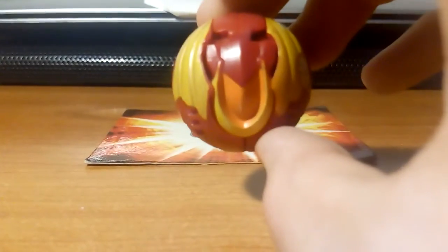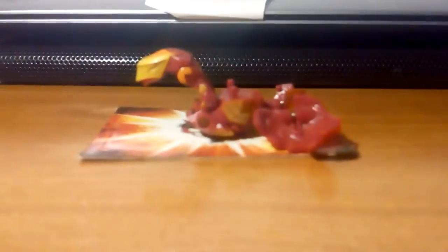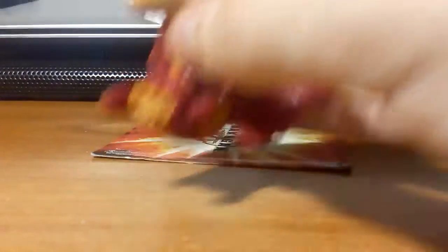Starting with Pyrus — one of my first Bakugans ever. Here he is: Pyrus Hactor in ball form. And open! He's season three, and in the original anime he was actually Ventus and one of the main character Bakugans. There's a lot of little detail on him — that's 650 G power. The G power is the base power, and the bigger the power the better.